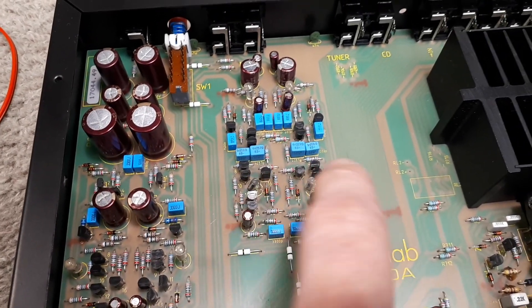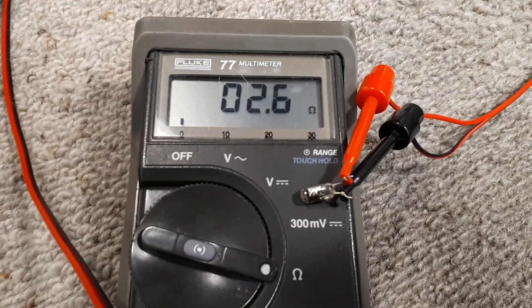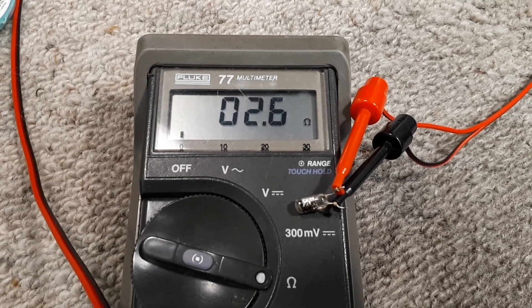Just put a couple of temporary replacements in there. And here's the other one, reading about 2.6 ohms — it's slightly altered since I last checked it.